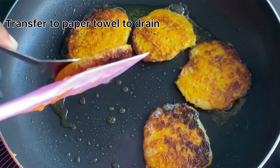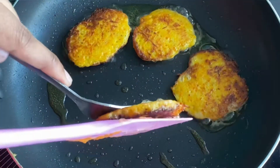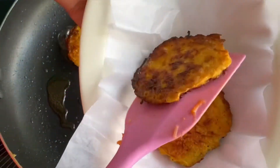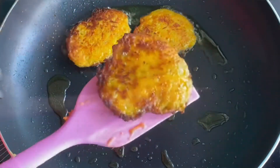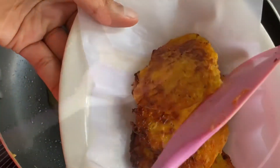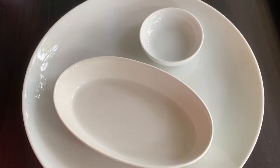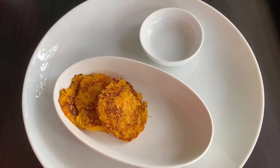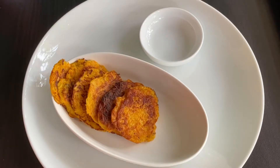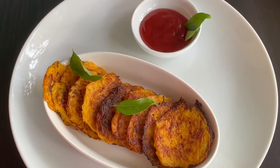Then we will transfer all the potato and carrot fritters to the paper. Now we have the potato and carrot fritters. We will use the tomato sauce.